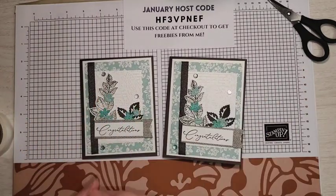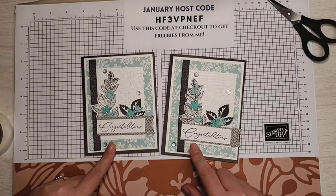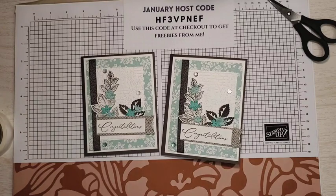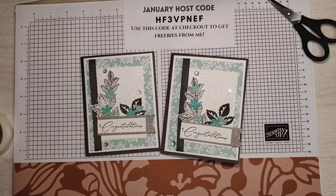I hope you enjoyed learning about the Stippled Roses Bundle. To see more projects with that bundle, head over to my blog. If you like this video, please give me a thumbs up and subscribe to my channel to see more videos from me. Thank you so much for watching and I will see you next time.